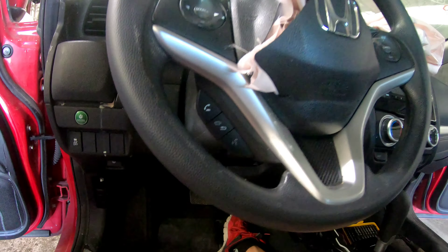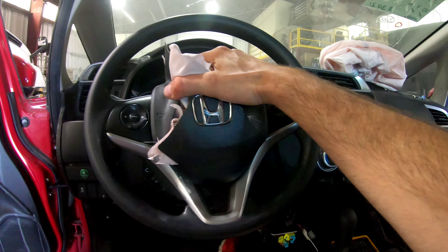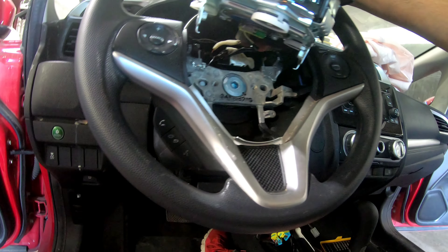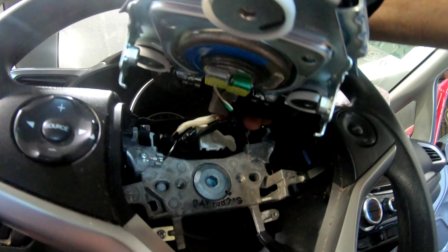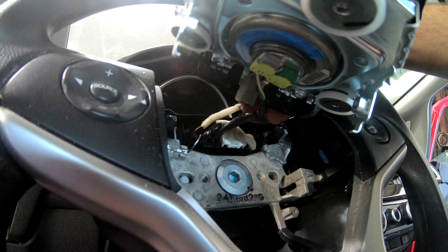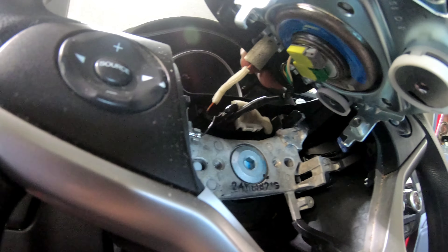This is our second bolt. Now we can safely remove the airbag — don't force it too much, it has a few cables. You should disconnect the gray connector, the green connector, and the horn connector.